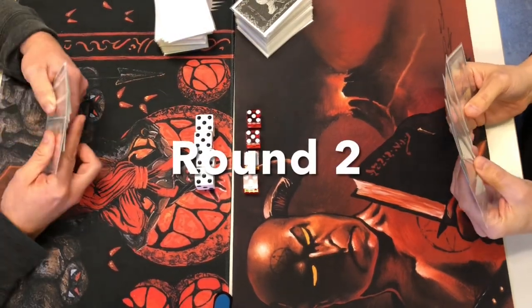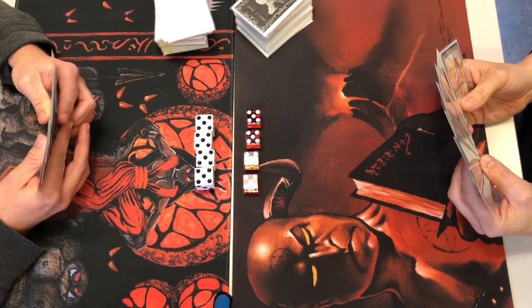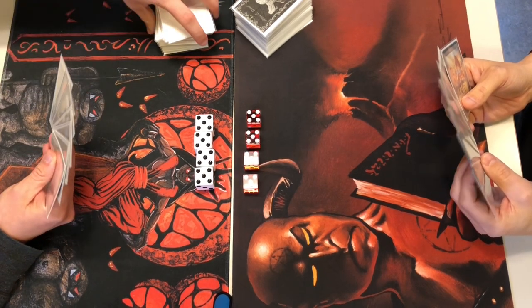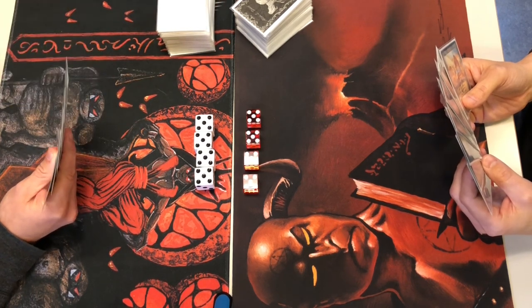We're going to sideboard and go into match number two after that extremely lucky turnaround from Composition A. Let's see if Dead Guy Ale can equalize the score — he's on the play.